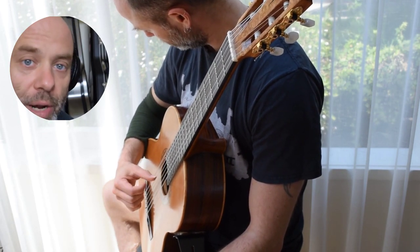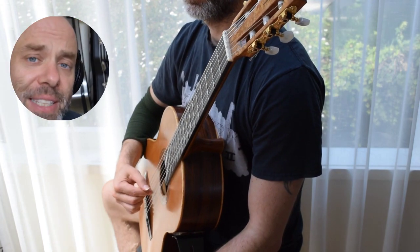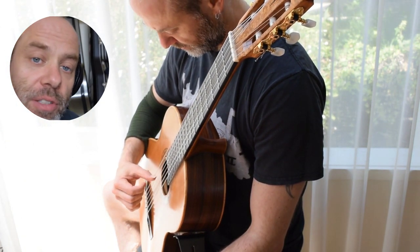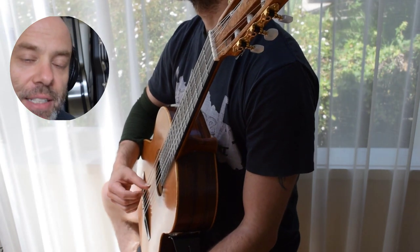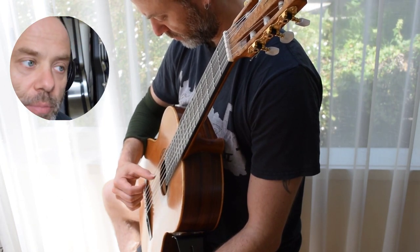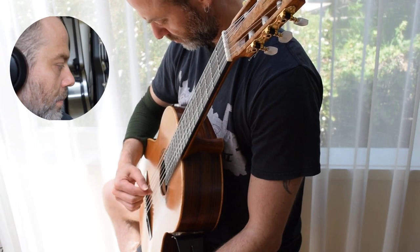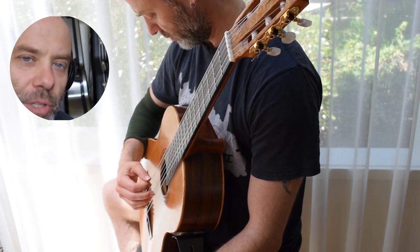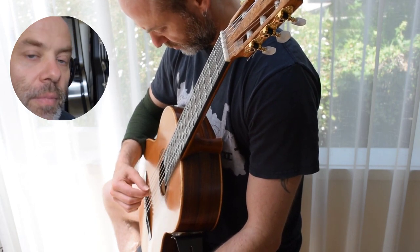String two now, which is where Villa Lobos is normally played — most people accent string two or string one. But this is excellent right hand fine control, which is what I'm trying to aim for. It's not about accenting or bringing it loud; it's about dropping the volume down on all the strings I don't need and just leaving the accented string at normal volume. Now I'm working back up — string two, string three, string four, string five, and string one.